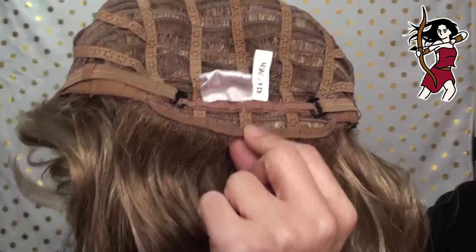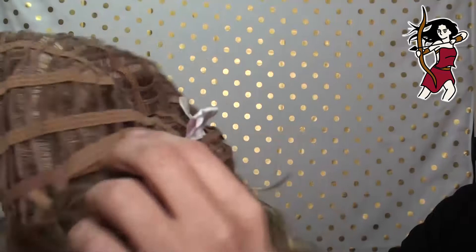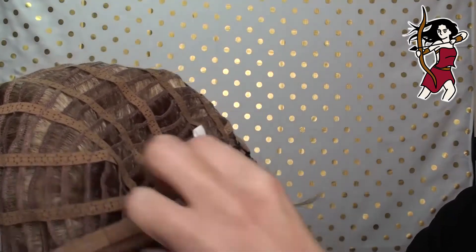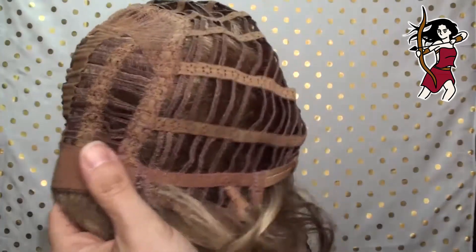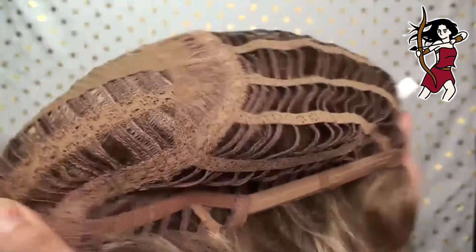Coming around the back, you can see she's got a slightly extended nape here — it's not a felt nape. The adjusters are a little bit different here: they're little hooks, so you just choose where you want it to hook in and you go along with both sides. And if you're looking for a bit of stretch, this has definitely got stretch and lots of it. So if you've got a larger head, you'll probably find this to be a very comfortable style to wear.